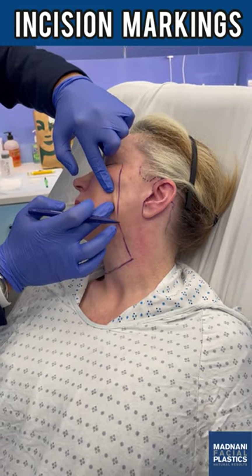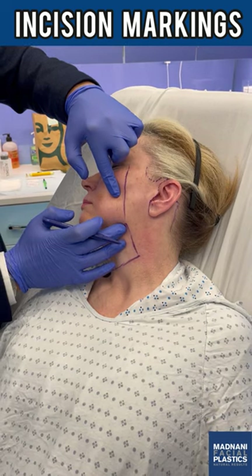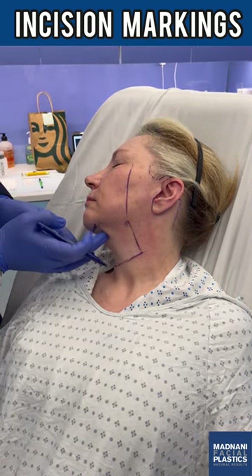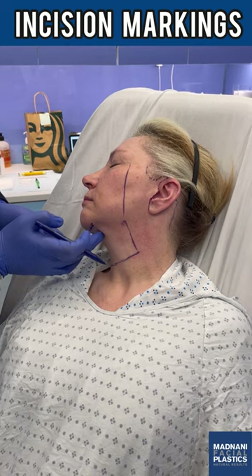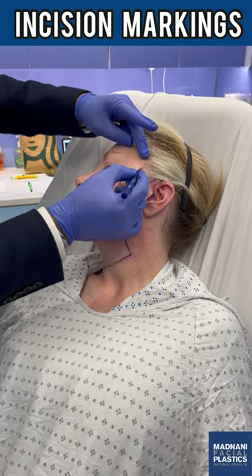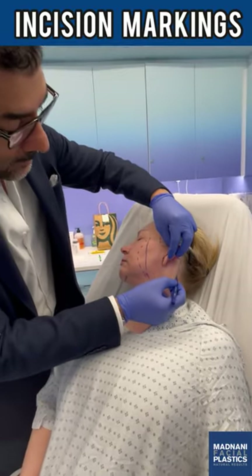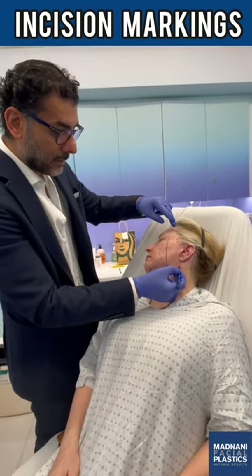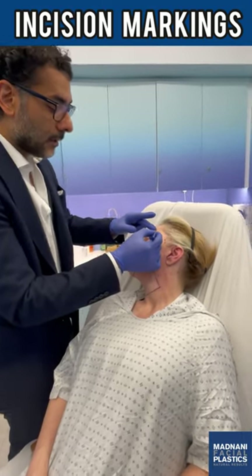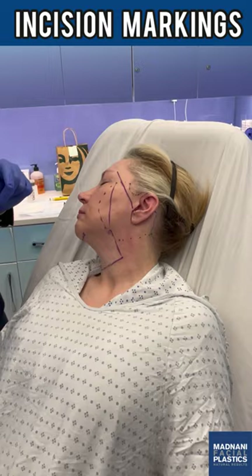We're going to release the ligaments over the buccal area and masseteric ligaments to release the jowls, and we'll release the ligaments where the posterior part of the platysma attaches to the SCM muscles here to give her more contour. I'm going to see whether there's any subplatysmal fat — I don't feel too much subcutaneous fat over here. This is going to be the extent of the skin and sub-Q elevation, meeting the pocket of the neck elevation. The frontal branch of the facial nerve is just noted here as a guiding point.